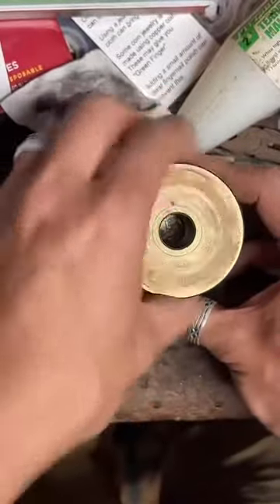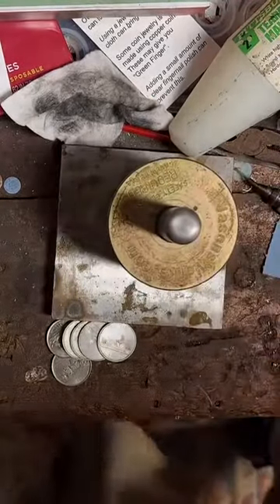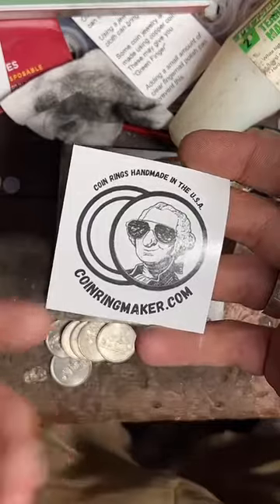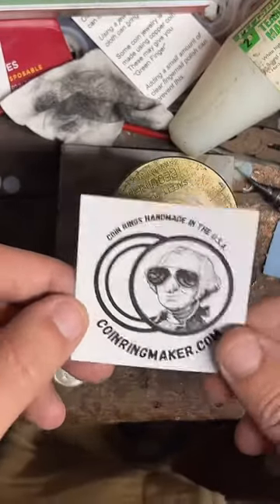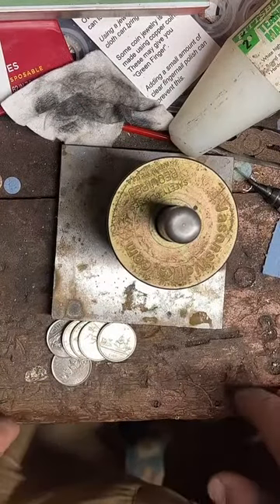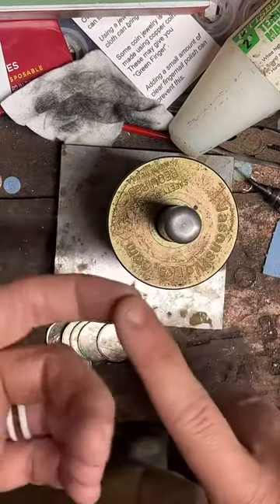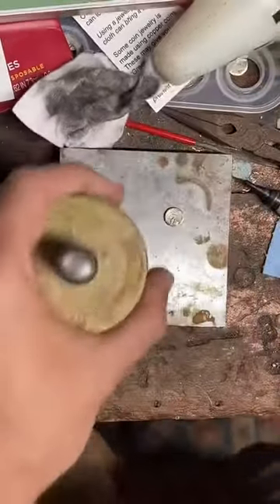If anybody out there watching has never seen me before — I'm a coin ring maker. I make coins into rings. I've been doing this for about three years now. I've got a lot of different types of coin rings I make. If you want to check them out, there is a little gold link down by the chat you can tap on. That'll pull up some of my products. If you need to reach out to me, there is a 'get a quote' button on my profile, or you can ask here in the chat. You can email me at info@coinringmaker.com.